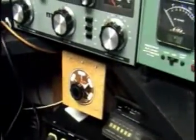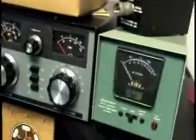Here's the old microphone. So you can hear me through the other radio, and if you see the wattmeter — she's putting out power.